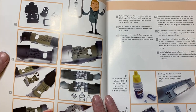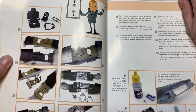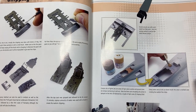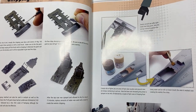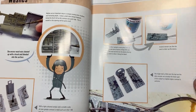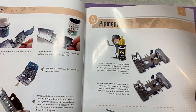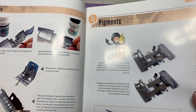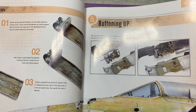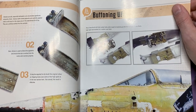For those of us that have been doing this a little while, we know some of these things. But this book is very good for the beginner because it goes through step by step - from chipping, different types, using different techniques. I must admit he's very heavy on MIG products, but you'd expect that because it's a MIG book.